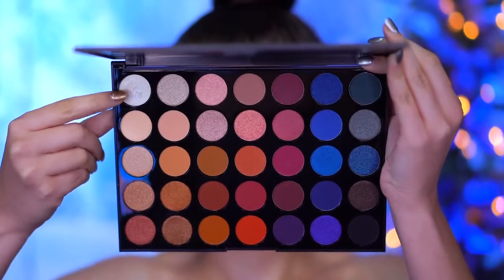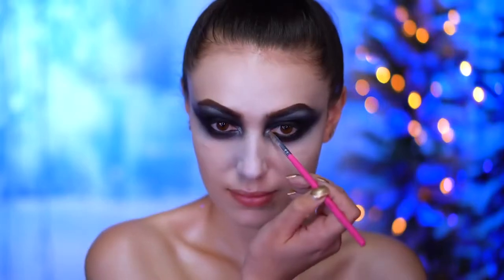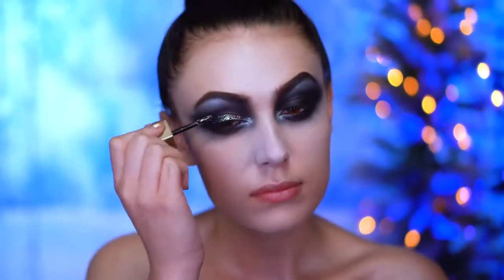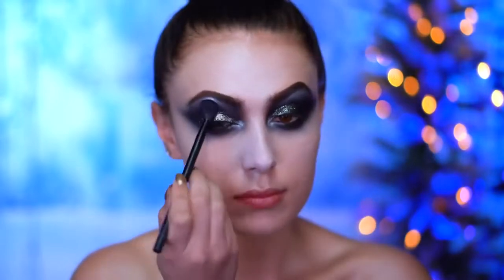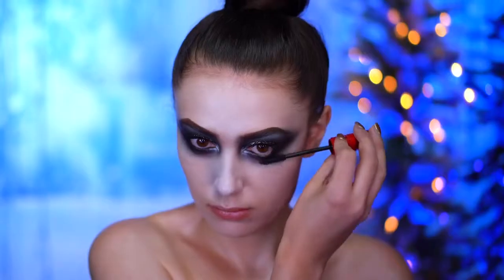With the metallic pearl shadow I'm going to highlight the brow bone and the inner corners of the eye. I'm applying a black and gold glitter shadow to the lids and I'm going to blend that out with a fluffy brush pretty messily, just to get an all-over glitter look on the lid. Now I'm adding in some black mascara.